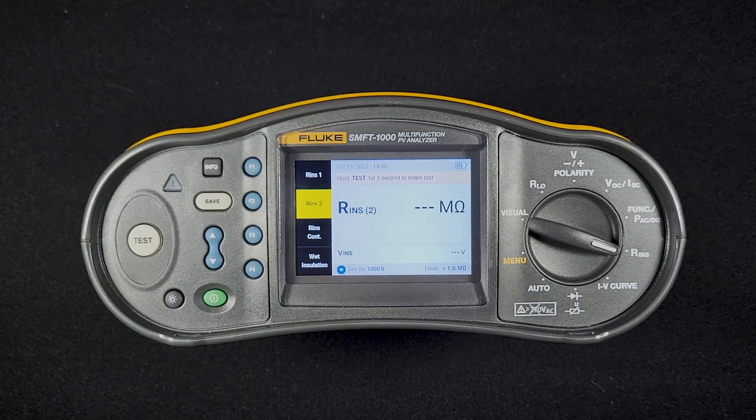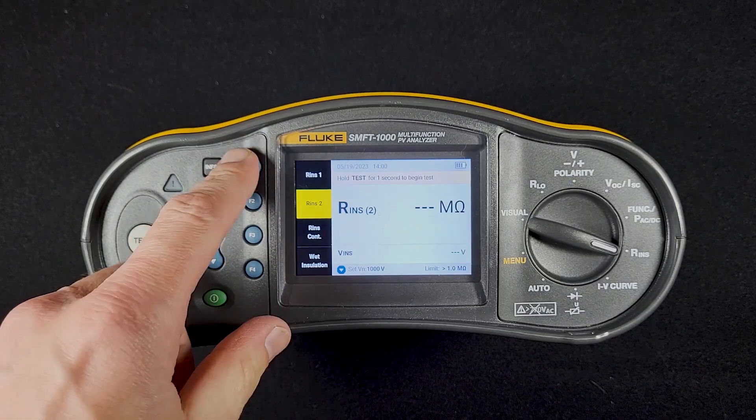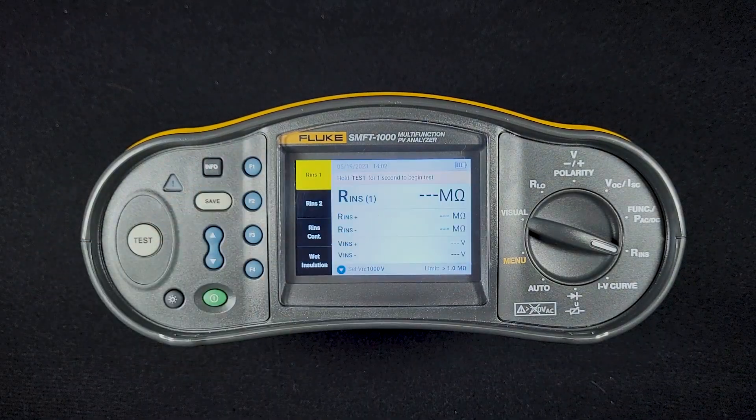That's a really unique feature with the SMFT-1000 that you won't see in other standard insulation resistance testers. Insulation resistance test 1 is more of a standard insulation resistance test — it's going to measure from positive to ground and then negative to ground, and pick the highest value to give you the results.